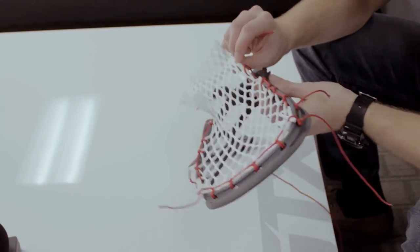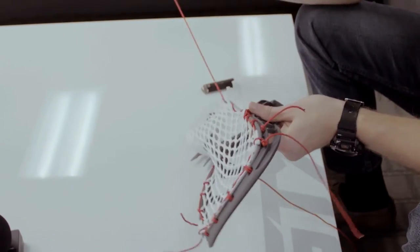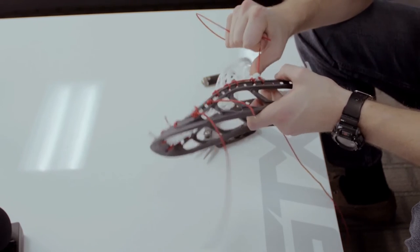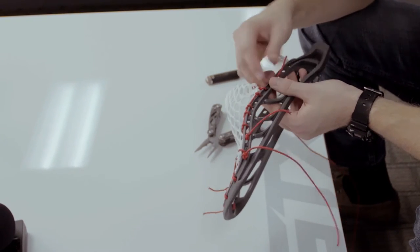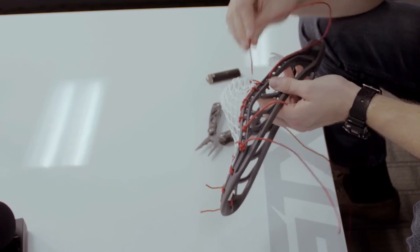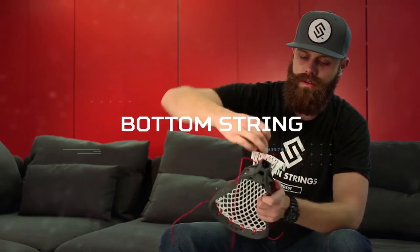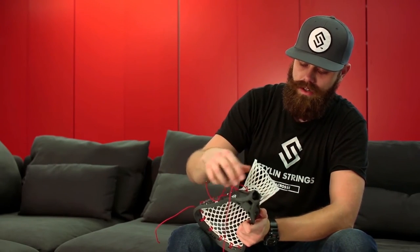Now let's do our double — from the face to the back, go down again, from the face to the back. I like to push the mesh towards the front. We're going to go right into the next diamond hole here, inside to the outside, and through the loop that we created. Go from the outside of the head to the inside, going through the outermost bottom string holes like that. See how there's plenty of space for your bottom string and your sidewall.